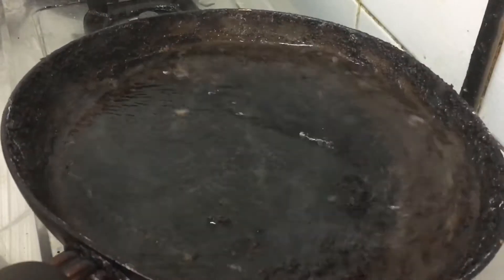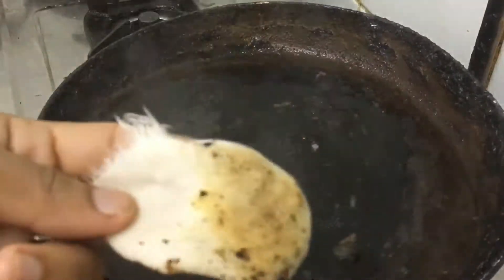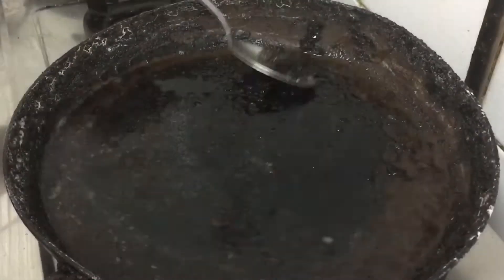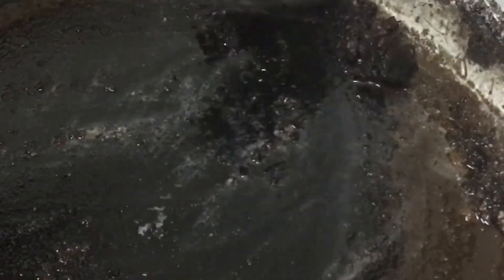Put a spoon on the side and clean it. We have to make a pan. We have to make a stove here.